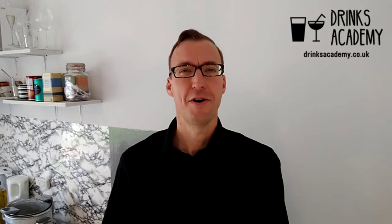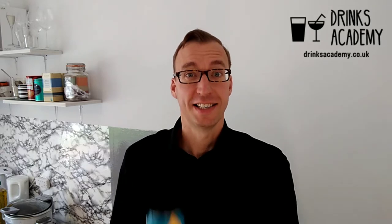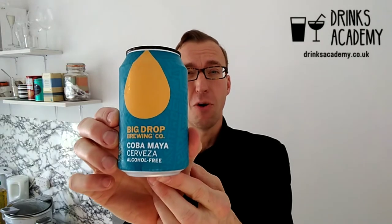Hello, drinks fans. My name is Stuart Borman. I've got the WSET Diploma in Wines and Spirits, and my mission is to make the world happier by helping you discover delicious alcohol-free drinks. Today I'm reviewing the Big Drop Coba Mayer Cerveza alcohol-free — it's got less than 0.5% alcohol and is available from lightdrinker.co.uk for £1.89.